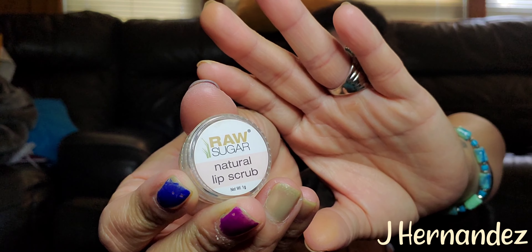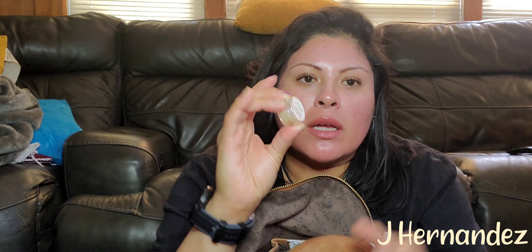The wider pocket has a penny. And it also has this raw sugar natural lip scrub — it tastes like sugar. I currently have some lip gloss on so I'm not going to apply it, but I forget it's there. I need to probably either eat it, because it's basically like raw sugar and coconut oil and it's safe to eat, or put it somewhere else where I can use it.